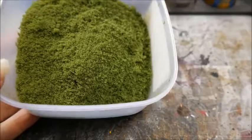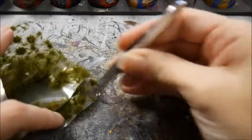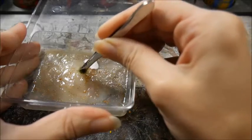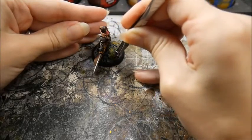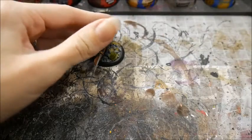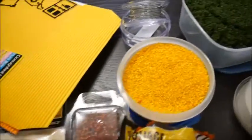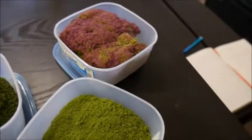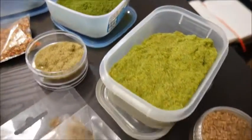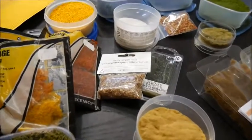I recommend mixing it up a bit. This is Flock. You can glue it on just like the static grass, or you can buy these tufts of grass. All you've got to do is choose one, peel it off the backing, dunk it in your PVA — not too much — and then glue it right on your model's base. How easy is that? Shop around. Your local hobby shop should have a lot of interesting textures that you can add to your bases. But if you don't want to spend too much money, you can even try going for a walk in the park and looking at things on the ground that you could use, or even going to your local supermarket and looking in the spices aisle. Some seed pods have some interesting shapes and textures you can use.